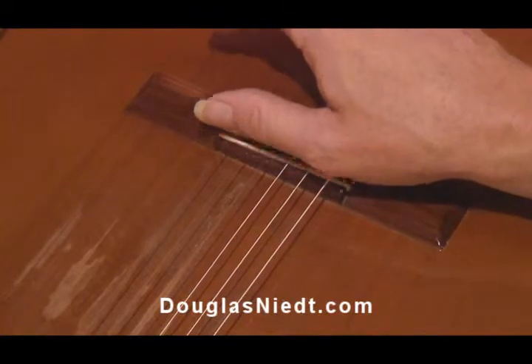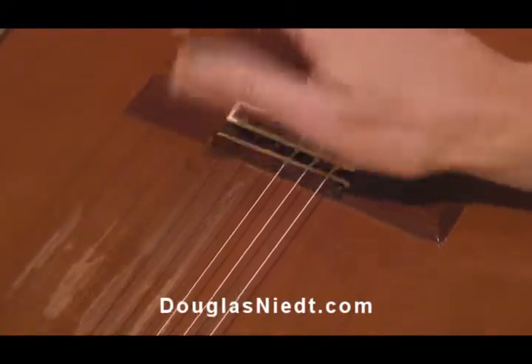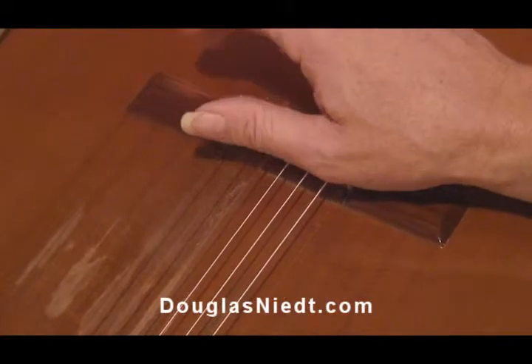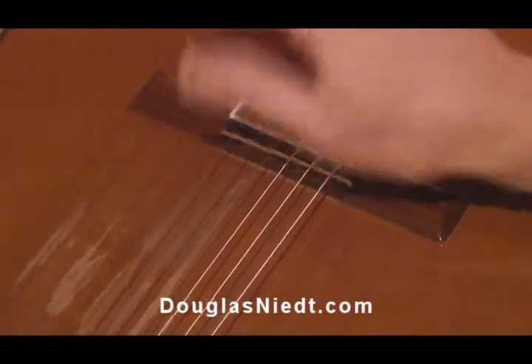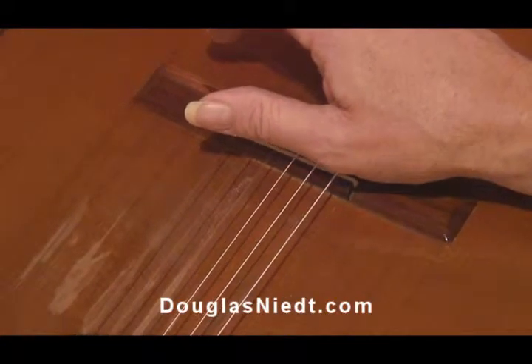If I hit on the bridge quite a bit more, you have very little treble string sound and you get a lot of percussive hit, which you may or may not want. It depends on the passage of music.